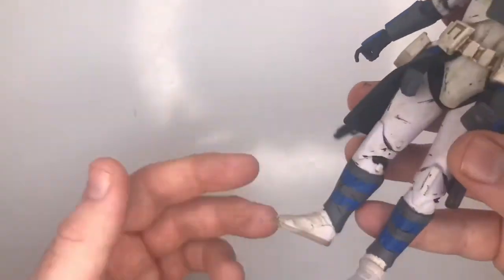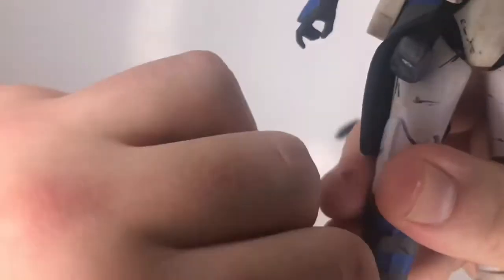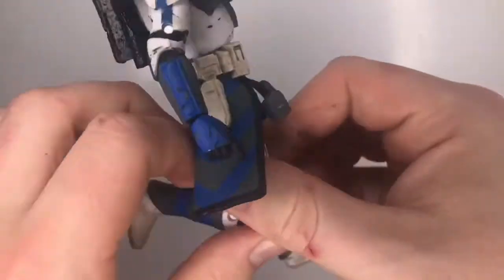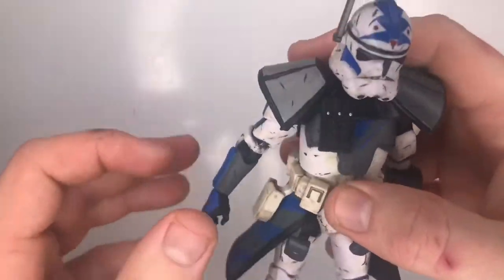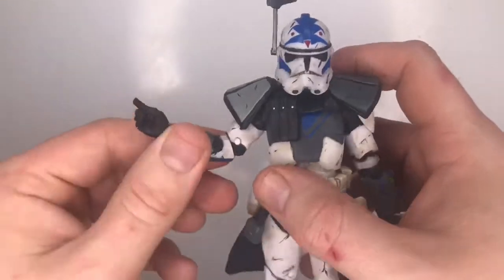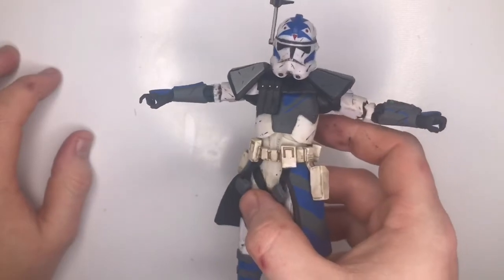Let's go over the articulation. As you know with Black Series, they don't bend backwards — they just go up and down because a piece at the back stops it. It's on a swivel joint with a little clip. The knees are double jointed, and the legs move on that standard joint. He has full articulation for posability that Hasbro have included. The arms are the same as the knees — they move on that joint — and the shoulders go up and down. The shoulder pads are a bit in the way but you can still get quite a good T-pose out of it.